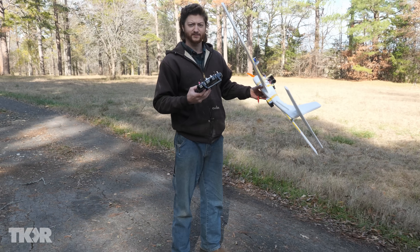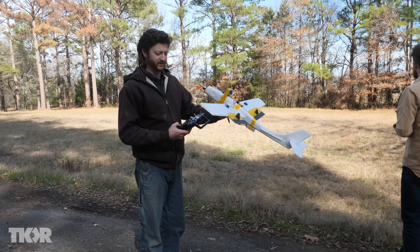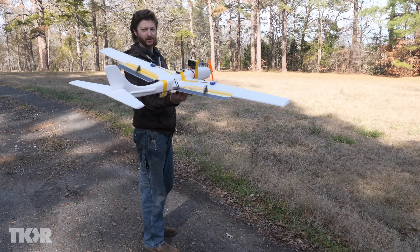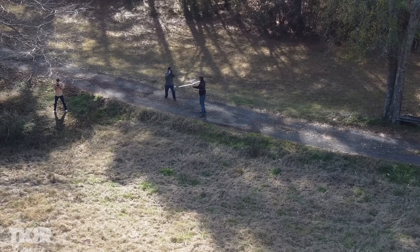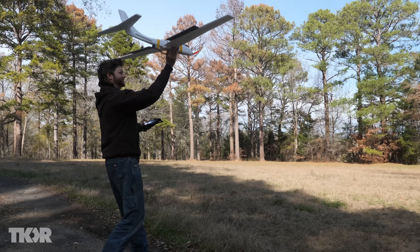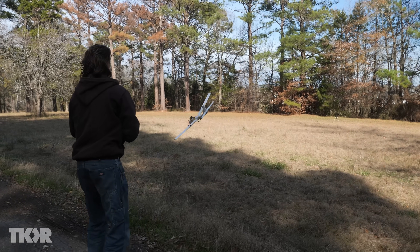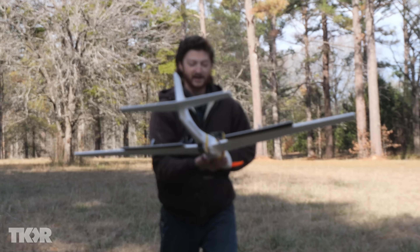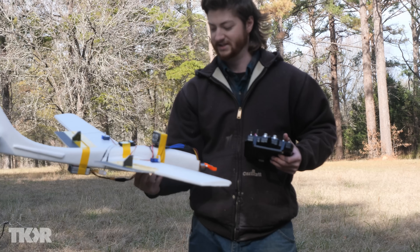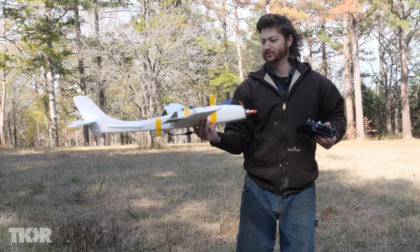All right, kids — first test flight. I'm cautiously optimistic. I guess we just got to find out. I'm going to start the motor and then throw it, probably at about half power so I feel thrust. Here goes nothing. Well, that was to be expected. The main thing I'm suddenly worried about is I only have one spare propeller, so if I break them both, we're in trouble.